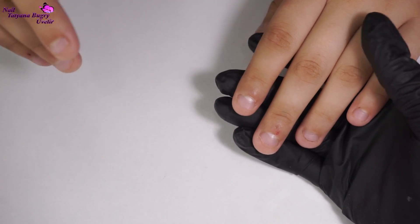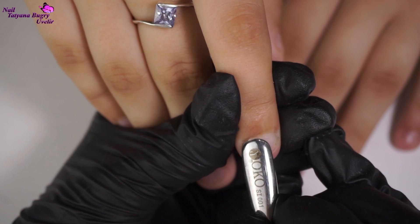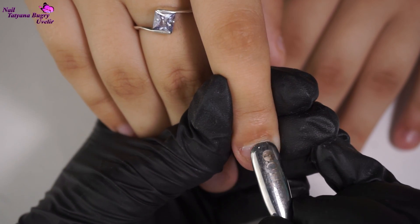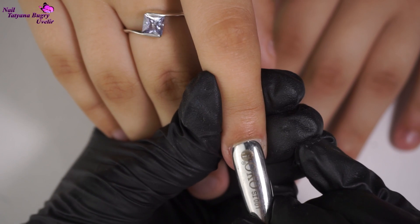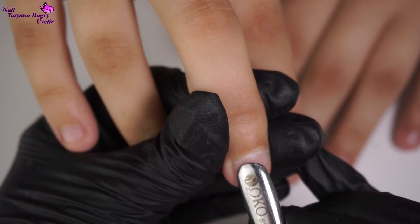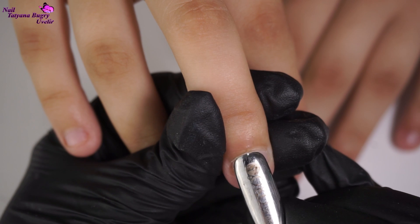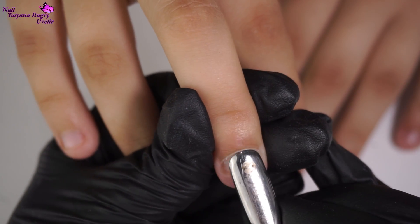First off, we need to correct the cuticle area very carefully. Taking my time, I'm moving the cuticle back just a little bit with my cuticle pusher. The cuticle is really active and spread all throughout the nail — this is just a natural reaction that happens when the nail is defending itself, in this case from being bitten.